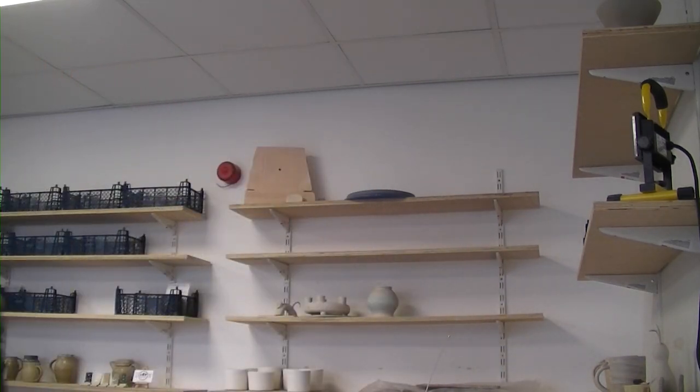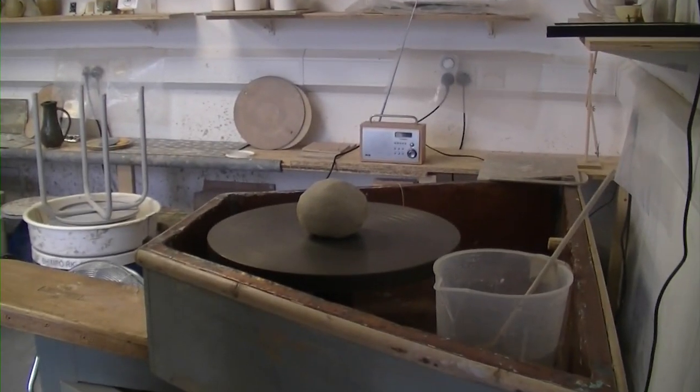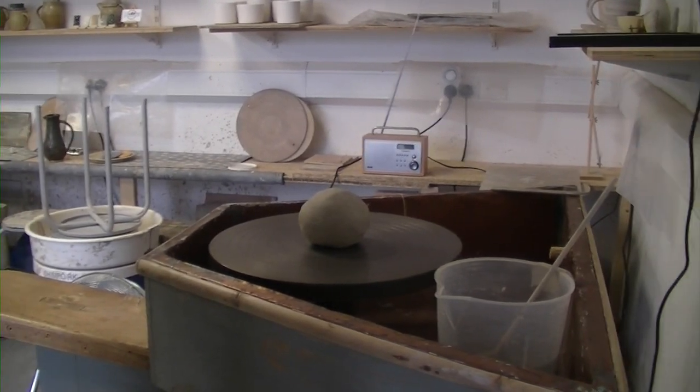Welcome back to Mitford Pottery. A little treat for you — today it's going to be a throwing video, but we're going to be throwing on a new wheel. I'll tilt the camera down so you can have a look at the wheel. It is a traditional Leach treadle wheel.